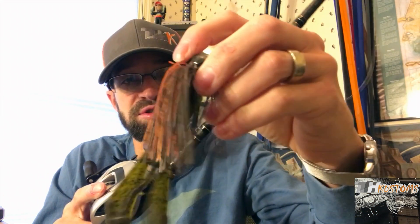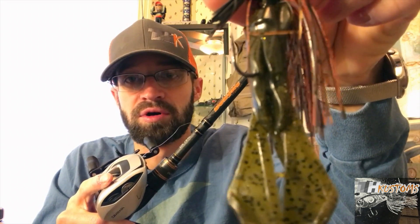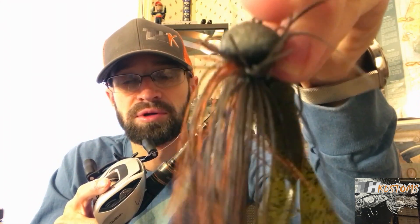I can bomb this. This is a half ounce Omega football with a green pumpkin vial crawl trailer — you can see it's been pretty beat up. This is an extremely long rod because when you're making those really long casts and those fish bite, you want that extra length to set the hook, that sweeping motion. I'm throwing it on 17-pound Seaguar Tatsu. Typically I go 17 pound or I'll go down to 15 pound, either Seaguar Brazex or Tatsu.